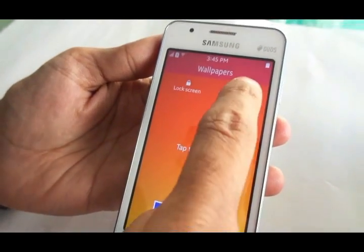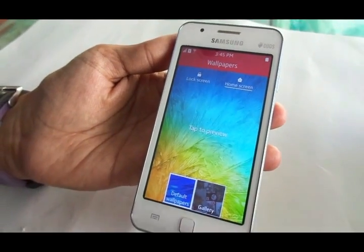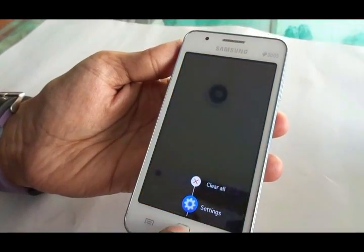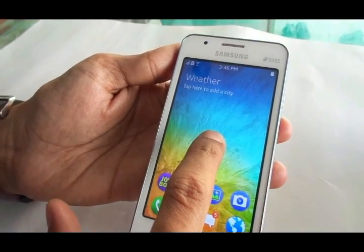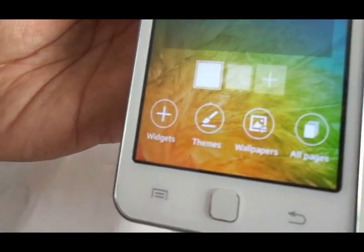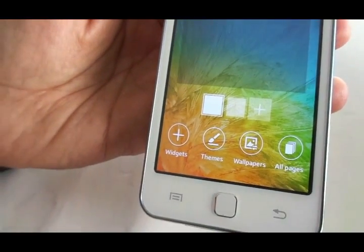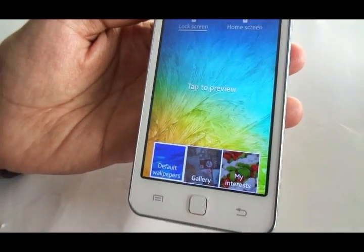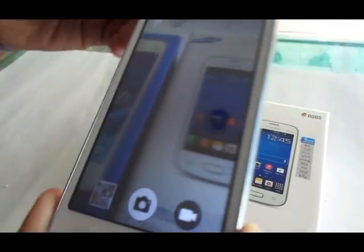It looks like one of the best phones in this price range, with great touch response, colors, display quality, and practicality. You can long-press the home button to clear applications, and long-press on the home screen to access wallpapers, widgets, and shortcuts. You also get capacitive touch buttons with the home button right in the middle.